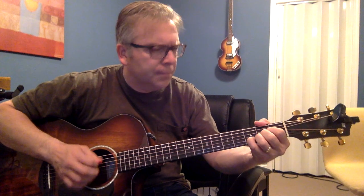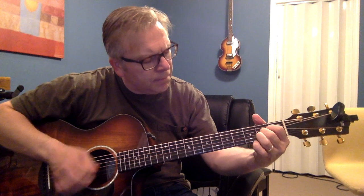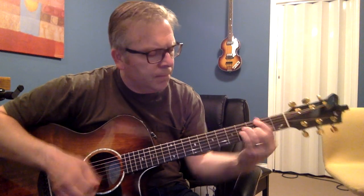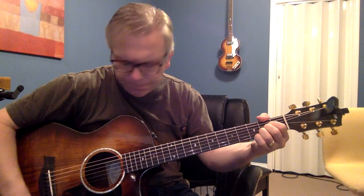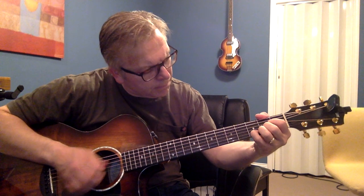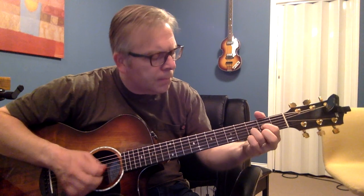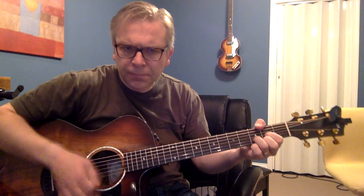Keep the riff going. We'll end on a D — I'll do a power chord ending on the D.